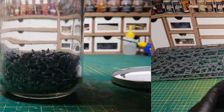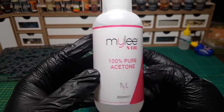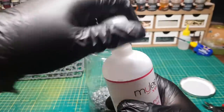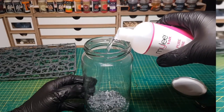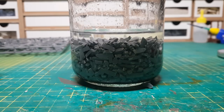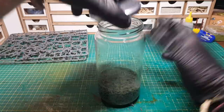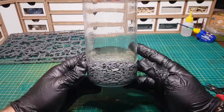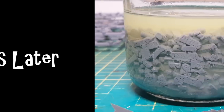You need to grab some nail polish remover, but make sure it contains acetone as I have seen a few that don't — it's the acetone that melts the sprues. Keep pouring it in until it's just over the top of the sprues, then get the lid on as soon as you can. Then it's a case of waiting and letting the sprues melt.